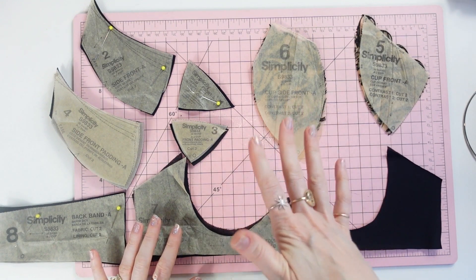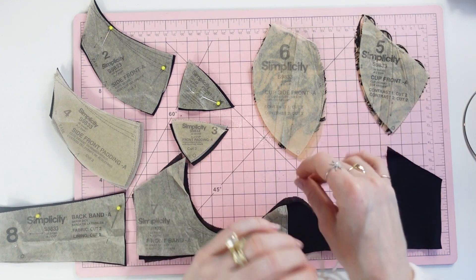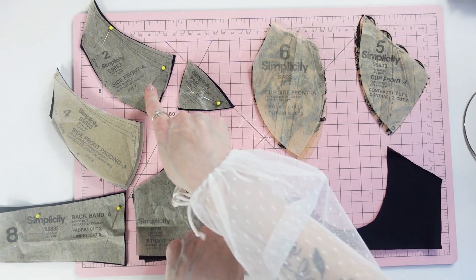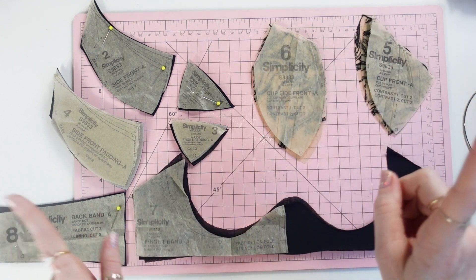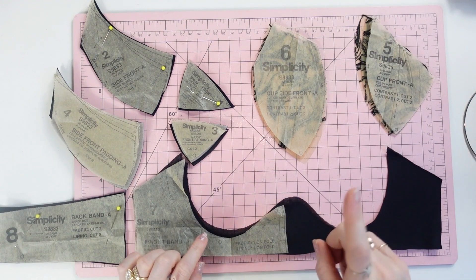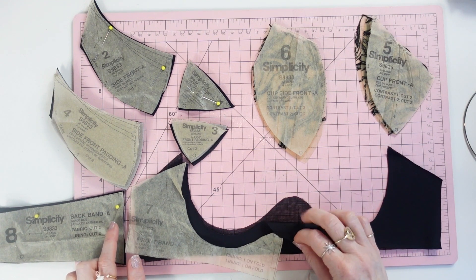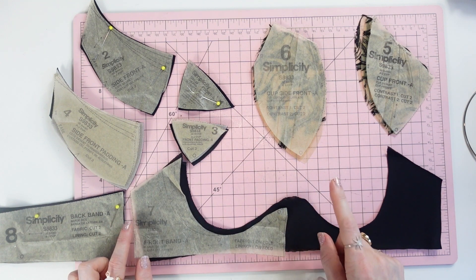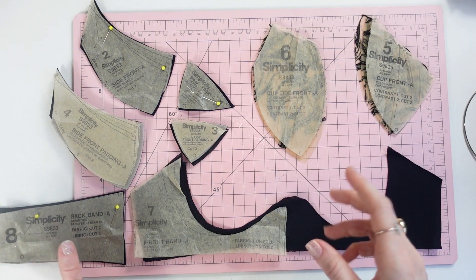Now let's go over what pattern pieces you should have cut out and what they should be cut from. For the bra, you want pattern pieces one through eight cut out. Pieces seven and eight are lycra lined with stretch mesh. If you are using a non-stretch fabric for your lining, the front frame is lined with that non-stretch fabric and the back band is lined with a stretch fabric.